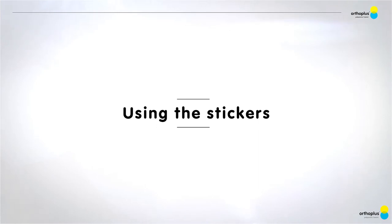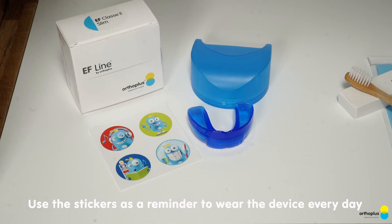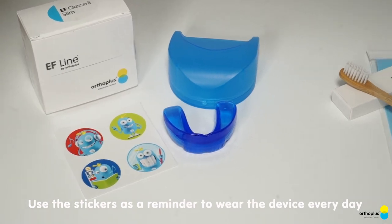Using the stickers. Use the stickers as a reminder to wear the device every day.